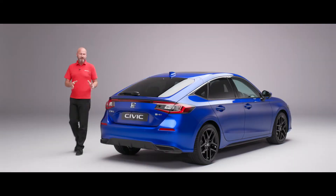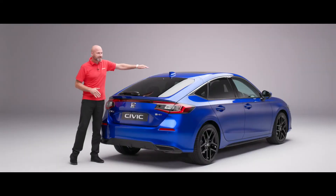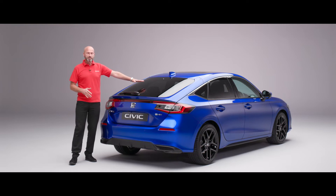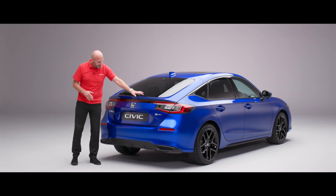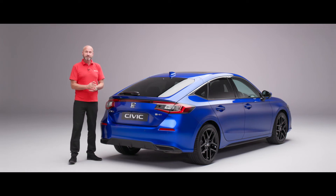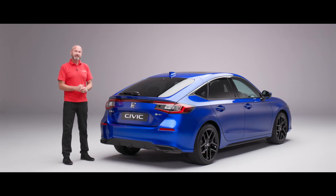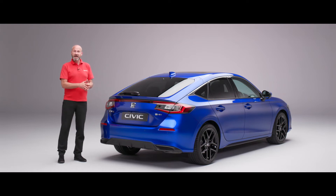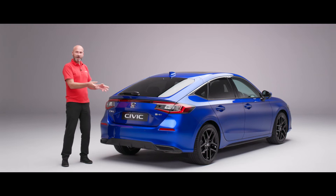Moving to the back of the car you can really see those fastback lines we were talking about earlier. Right at the top we have the shark fin antenna for radio, GPS, and all those signals. We've got privacy glass on all three grades — elegance, sport, and advanced — which carries around to the rear passenger windows. You may notice some really sharp angles here which would be incredibly difficult to do with a metal tailgate, so it's made from resin, allowing these shapes and giving 20% lighter weight.